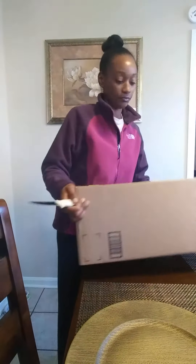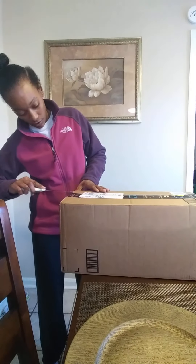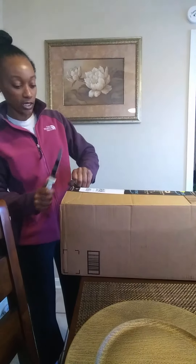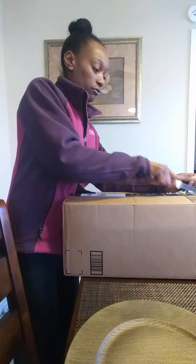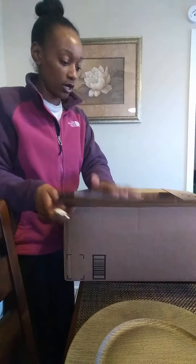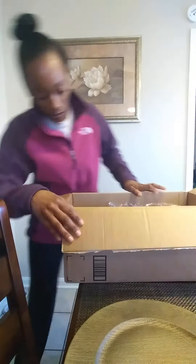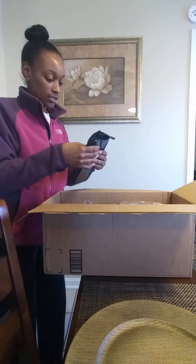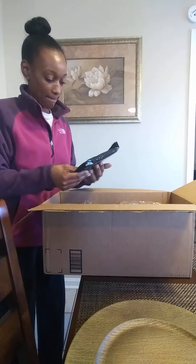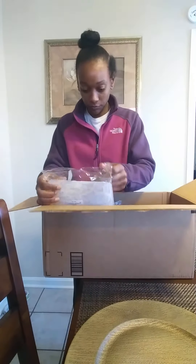Alright, I'm gonna go ahead and open that one while I'm at it. Got two today. I don't know what's in this one - I know I'm waiting on a bunch of stuff. You should always cut away from yourself, even though sometimes I cut toward myself just a little bit, but you should always cut away from yourself. A lot safer - if your knife slips you don't have to worry about literally cutting yourself or stabbing yourself.